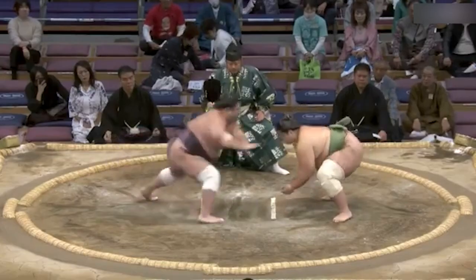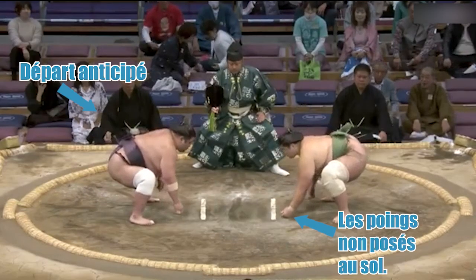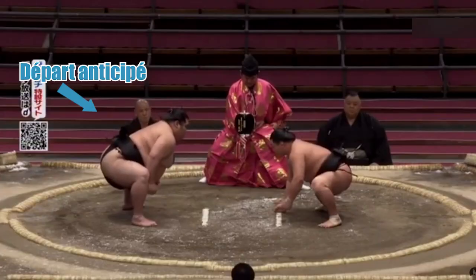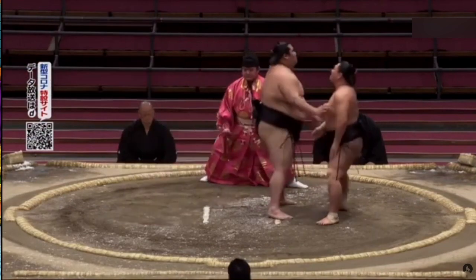Il peut arriver qu'il y ait un mauvais départ dès le début du match. Si le Gyoji constate que l'un des deux lutteurs n'a pas posé correctement ses deux poings au sol ou s'il a chargé avant son adversaire, le Gyoji dira ce qui arrêtera le combat.